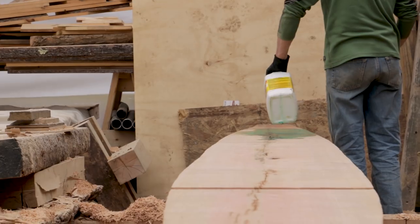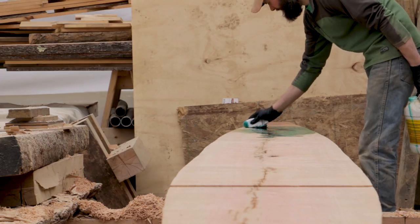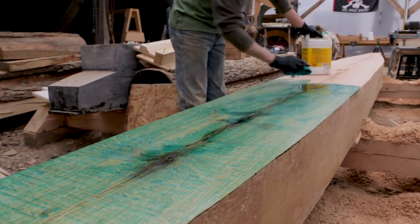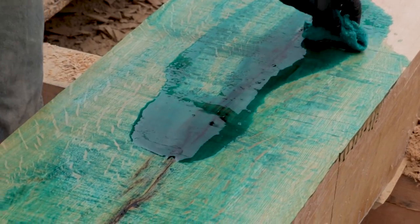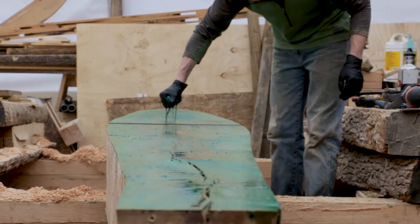With the keel timber down to its final thickness, the bottom face is soaked in copper naphthenate. Copper naphthenate is used in wood preservation to protect against fungal rot, decay, termites, and wood-boring critters, protecting the timber from anything trying to get in from the water. It also has a broad efficiency against fungus and insects, and has a low mammalian toxicity, which is why it has replaced some more toxic chemicals in certain applications.